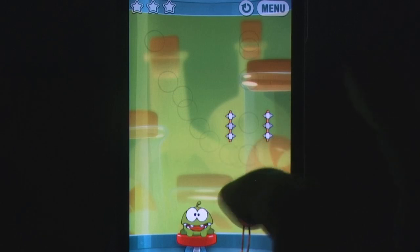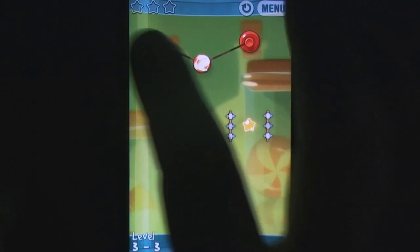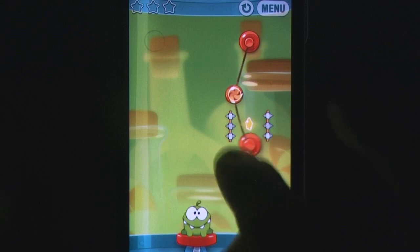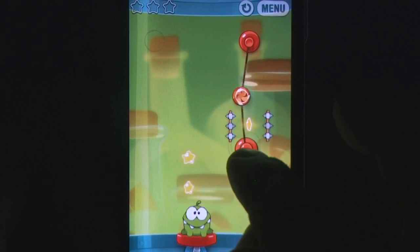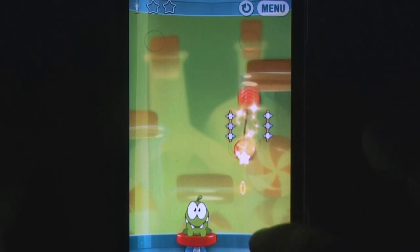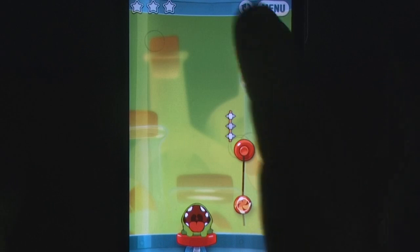Both fit in well with the new overall theme of Cut the Rope's puzzles as they require careful timing to use effectively, making them all the more important to master when faced with moving stars that are about to disappear from the level. That isn't to say the whole game has shifted towards this breakneck-paced style of trying to solve puzzles within seconds — plenty of thought-provoking brain-ticklers are included to test your problem-solving skills.